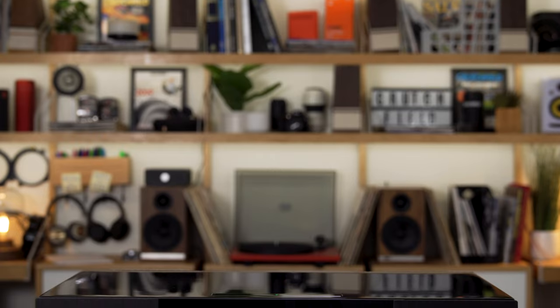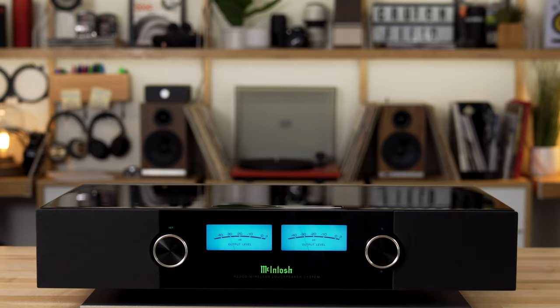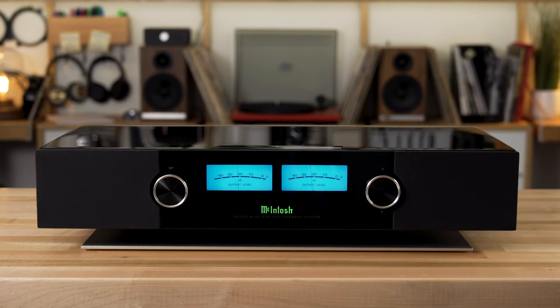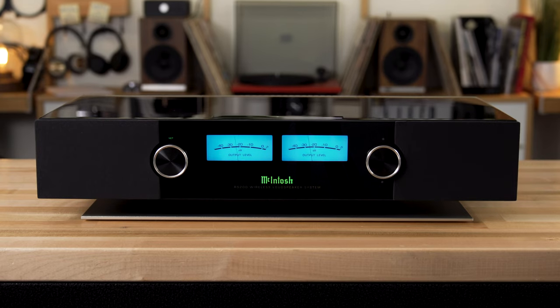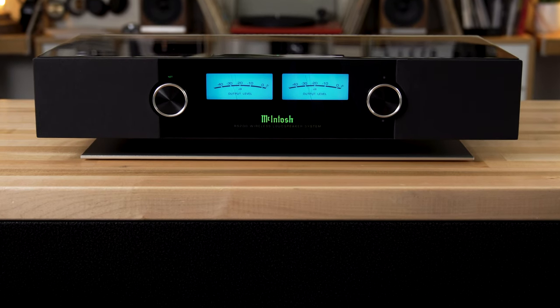The tweeters themselves are titanium dome fluid-filled tweeters, titanium inverted mid-range speakers, and two 4x6 long-throw woofers. It's a lot of power on some really nice speakers, and it sounds like you would expect a McIntosh product to sound.